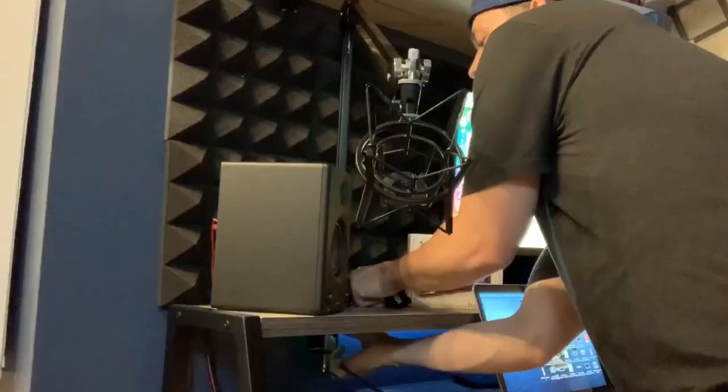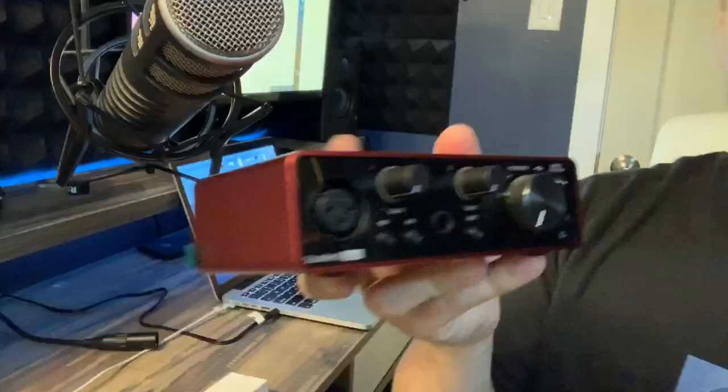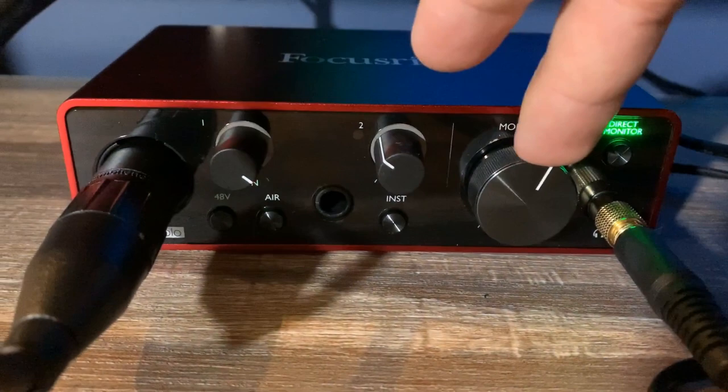Scarlett Solo, XLR cable. XLR input in the back, USB out. So here we have it — you can see when I talk it lights up green so that I can be monitoring myself visually. And if I yell, it goes from yellow to red, which also tells me I'm coming in way too hot. This would be the volume knob.